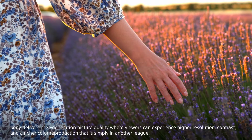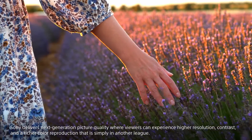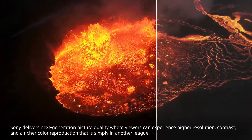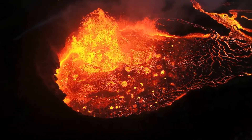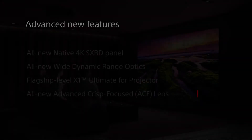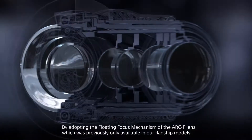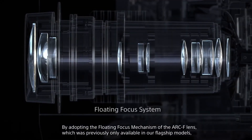This is a high quality design with high contrast and quality.